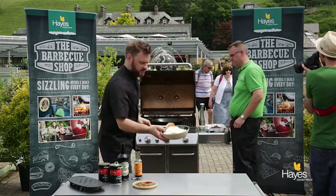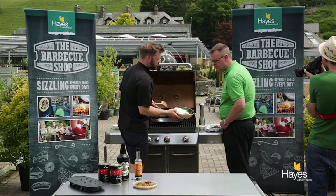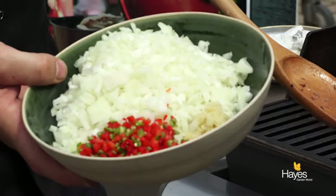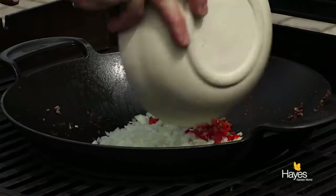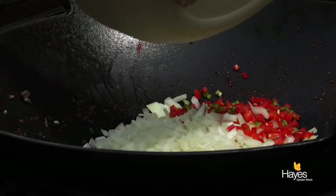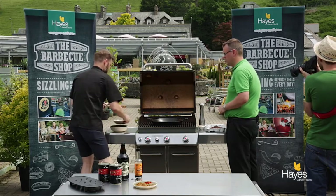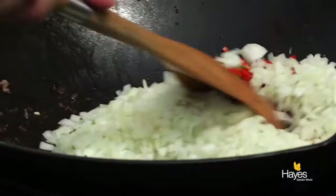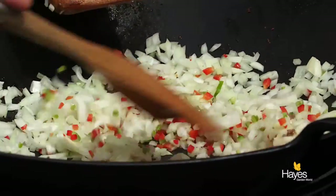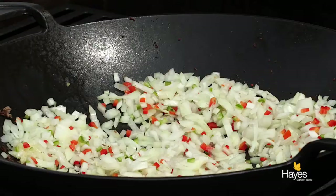We'll grab this dish - it's got 2 medium onions, 2 chilli peppers and about 4 cloves of garlic, they're pureed using a microplane grater, so that's going to go in. One thing you can't tell watching the video is the different sensations of smell coming from this. If you were doing this in the kitchen, eyes would be streaming. So just give those all a tumble around in the wok, spread them out, and we'll put the lid down.